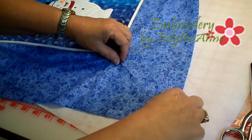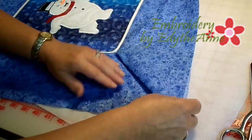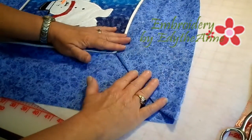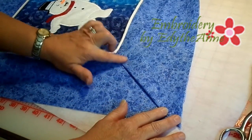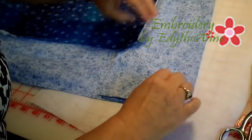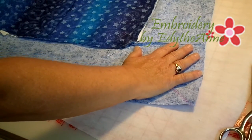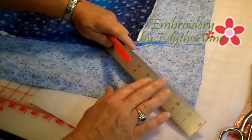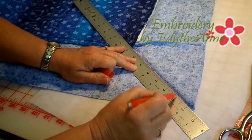You will then take one piece, fold it over to make a corner, and press it down to show your miter. Turn it back over, and on that pressed piece, you will now take your ruler and pen and mark.